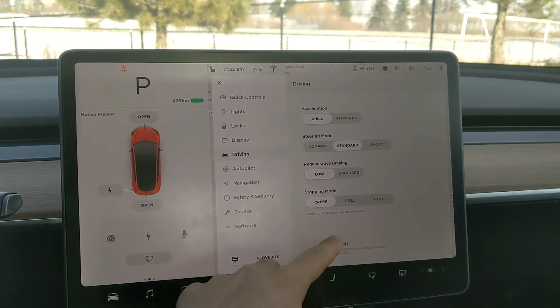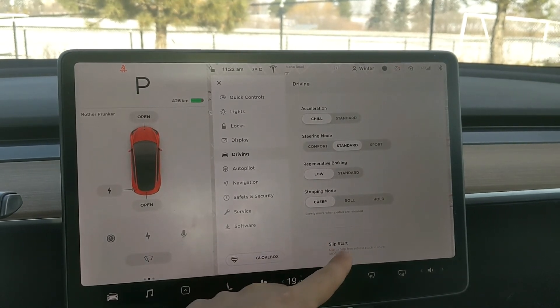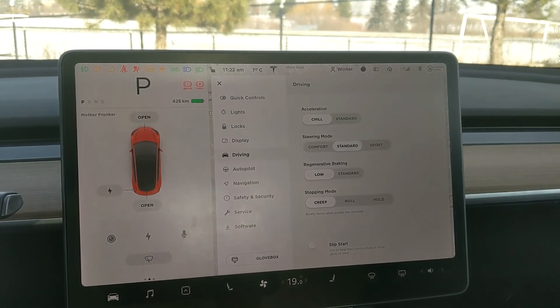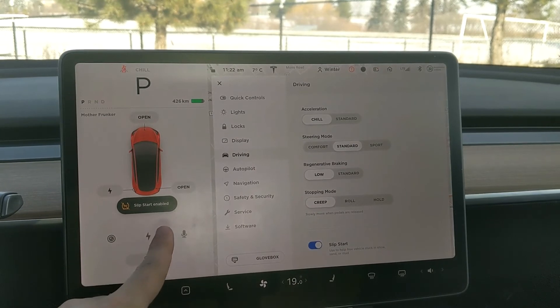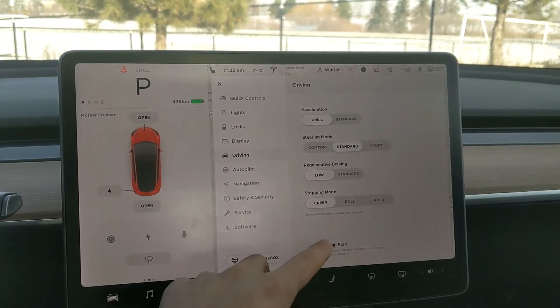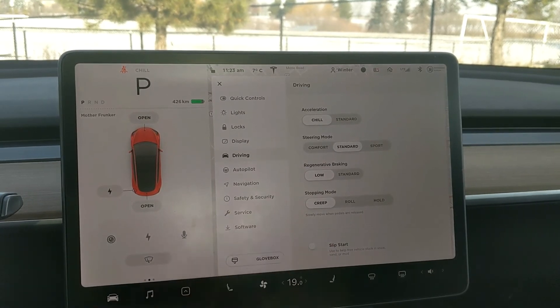If you get stuck in snow or anything, there is also slip start, which will help you. You have to hold your foot on the brake for it to trigger on — and then you can see slip start enabled. If your foot's not on the brake, you can't actually enable it.